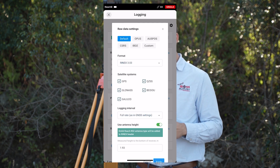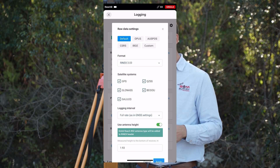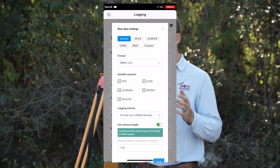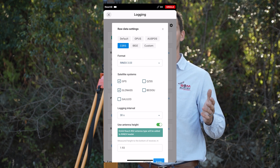In the settings we can see OPUS, AUSPOS, the Canadian CSRS system, IBGE, and also any custom service you might know of. In our case we will use the CSRS system, as we have found it to be the most reliable for our specific area.